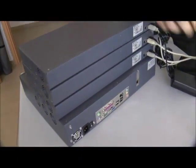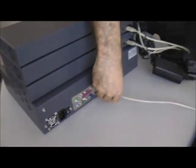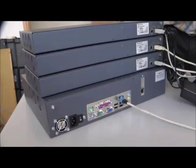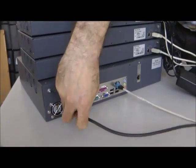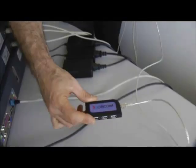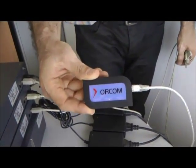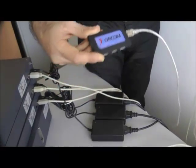We'll connect the server to the network and to a power source. If there are not enough USB ports available on the Astra's server to connect the AstroBanks, a simple USB-2 hub can be used, such as this one that is provided by Sorcom.